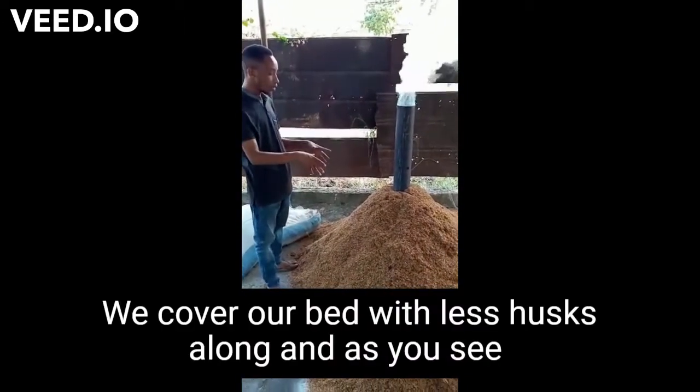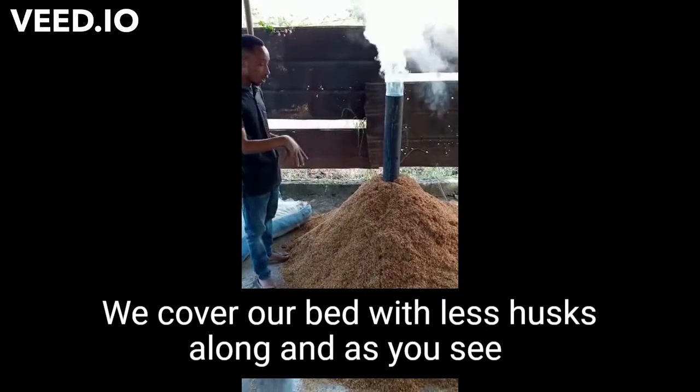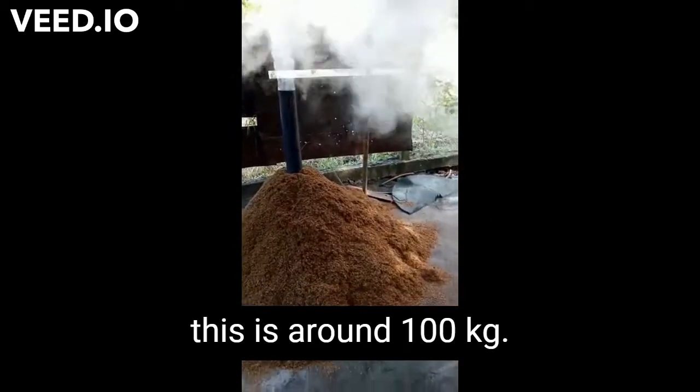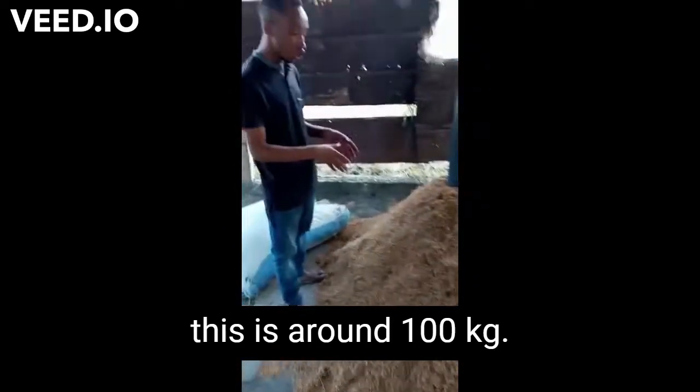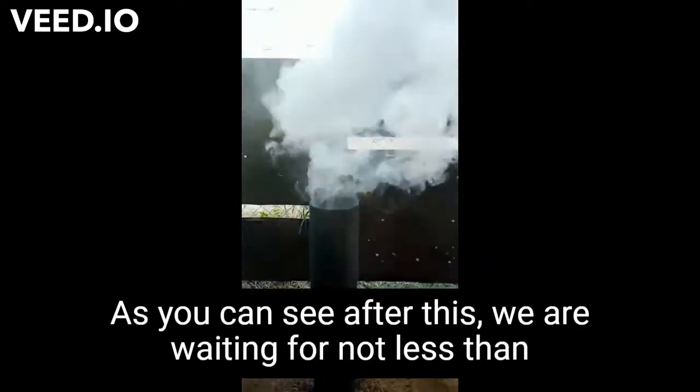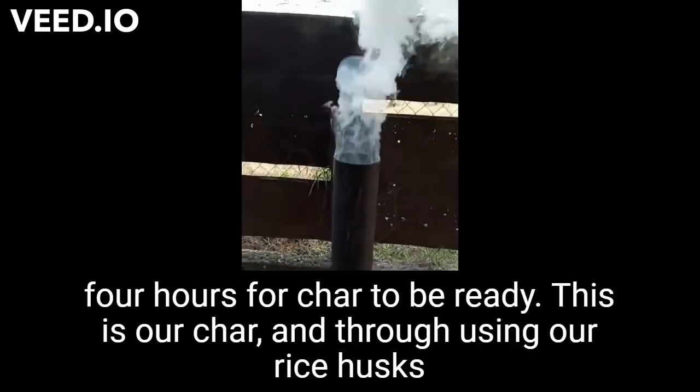We cover our base with rice husk around — as you can see, this is 100 kg of rice husk. After this, we are waiting for not less than four hours for our char to be ready.